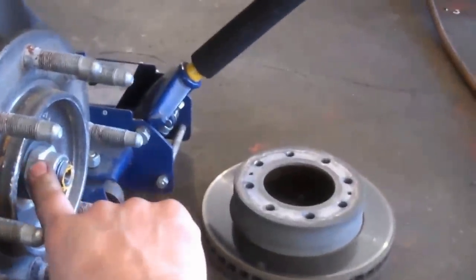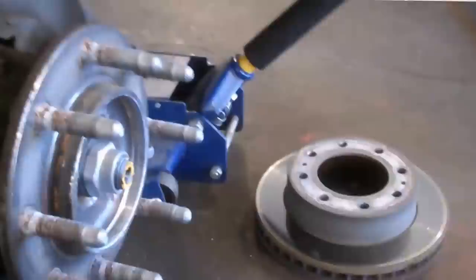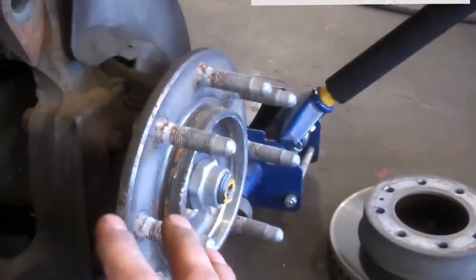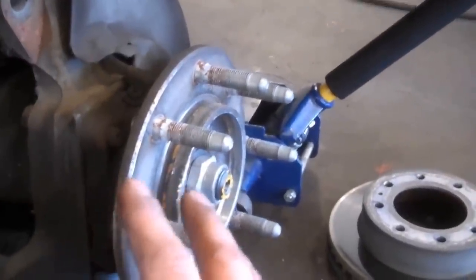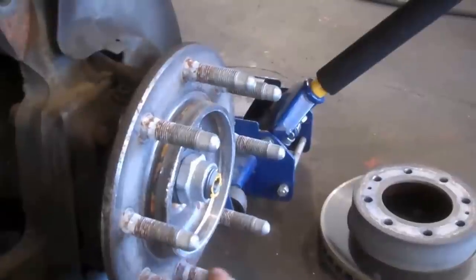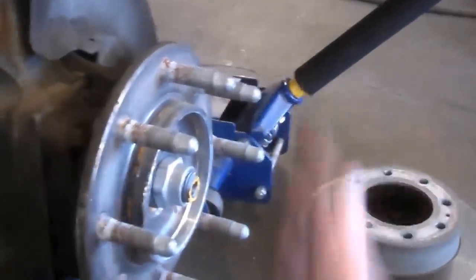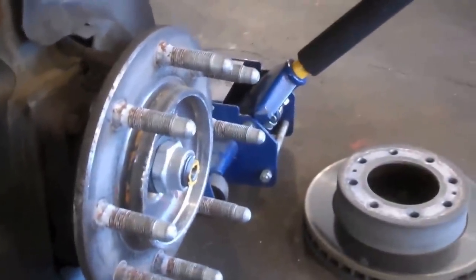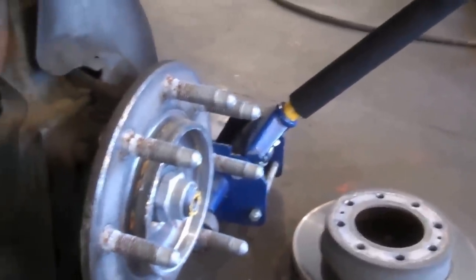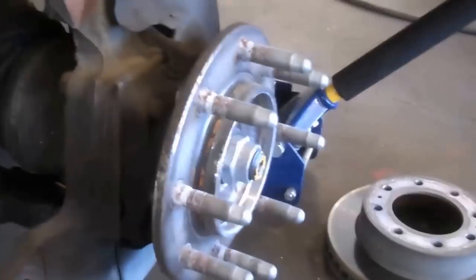I have an impact gun for getting this off, so it might be a good idea to leave the caliper and everything together. Take this cover off and have someone step on the brakes while you break that loose, or you can mount the tire back on, let the vehicle down, and let it hold the hub in place to break that loose. I just realized not everyone has air tools - sorry about that.